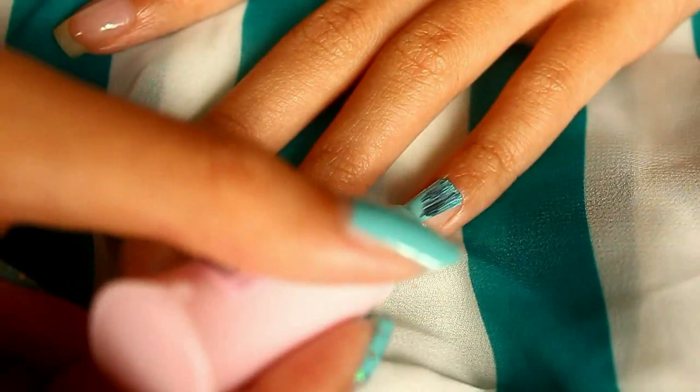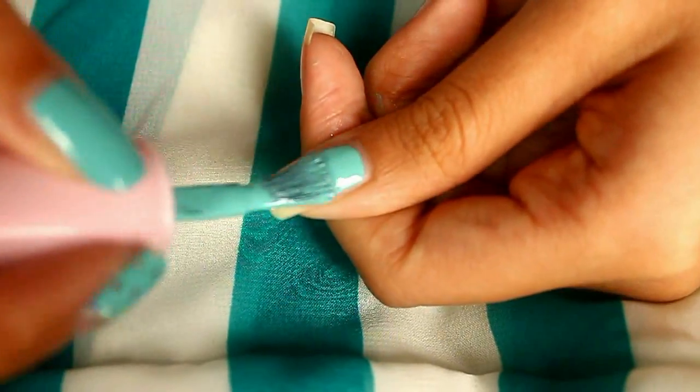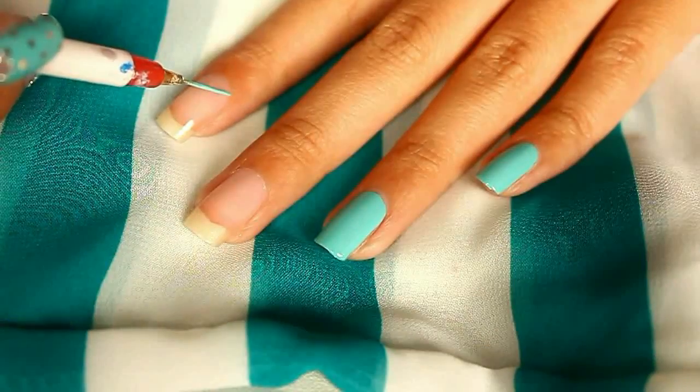First, paint your ring finger, your pinky, and then your thumb with your base color. For the pointer finger and the middle finger, I want to make something like a half moon manicure.